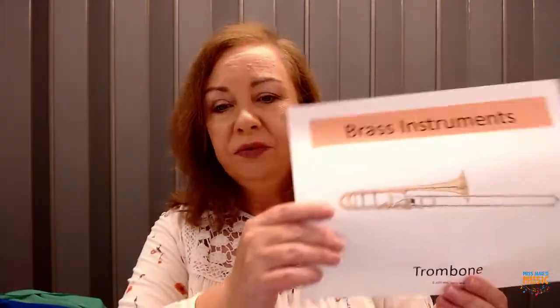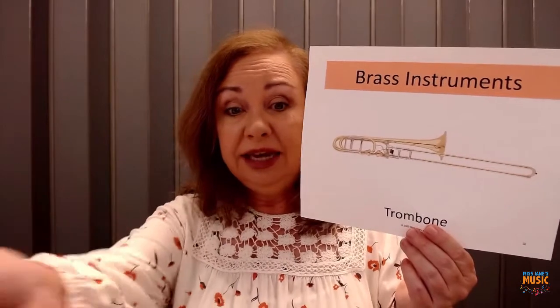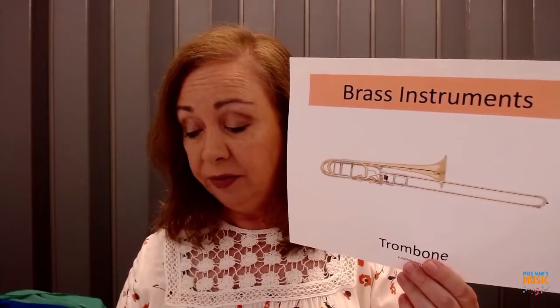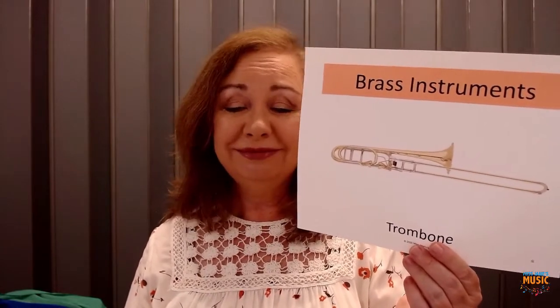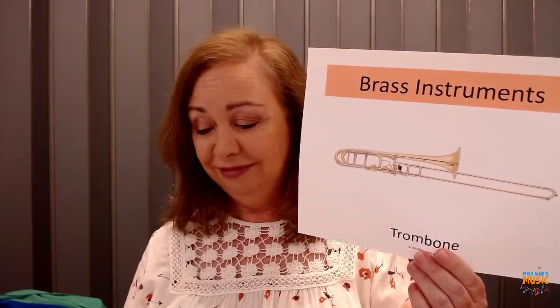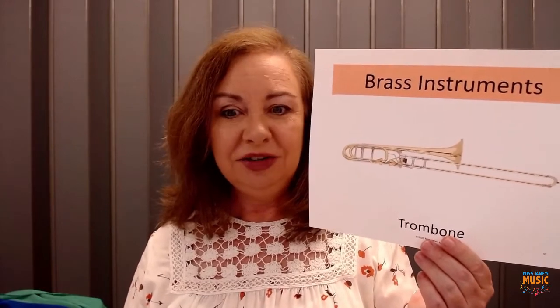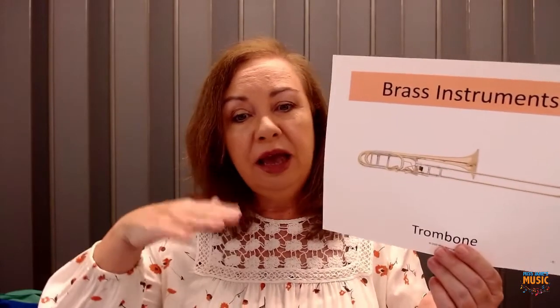Let's hear the trombone — the sound of the trombone. They're making that sound by pulling and pushing that slide. It played a little song — do you know what song that was? It was Pop Goes the Weasel! That was the sound of the trombone, and you notice the trombone had a lower sound than the trumpets did.